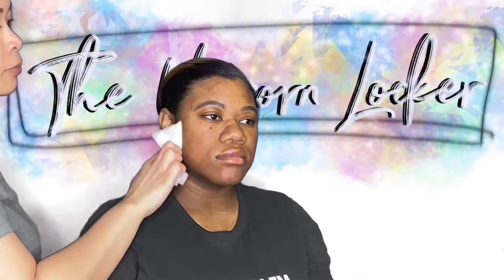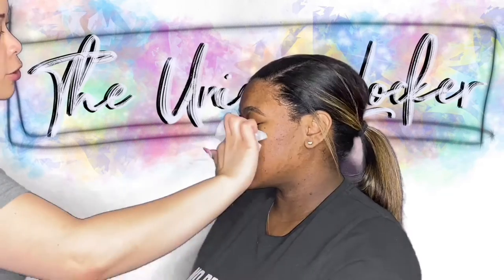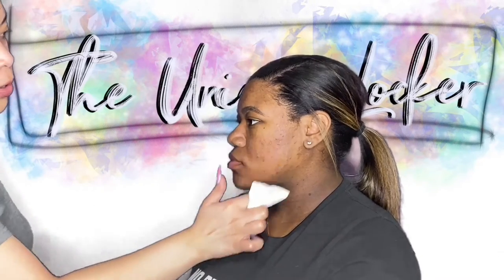And we're going to go ahead and continue — wipe off her face and clean it with a makeup wipe. These are from TJ Maxx. Love that store for makeup shopping.